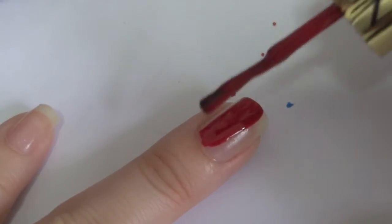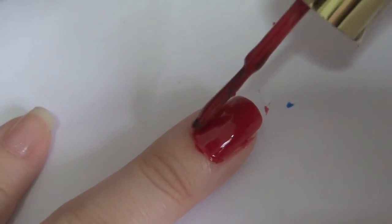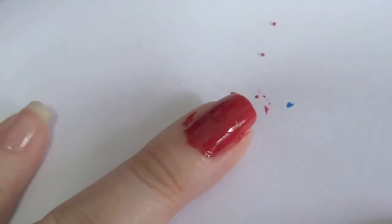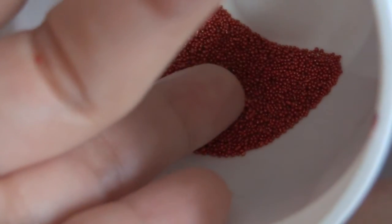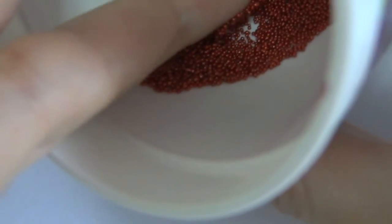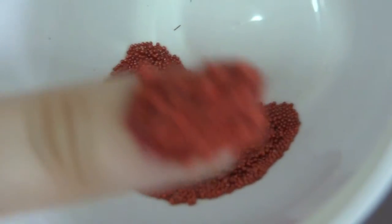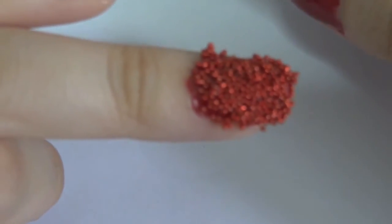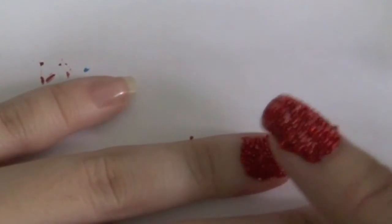The second method is to dip your nail into the container while your nail polish is still wet. The nail polish acts like glue for the beads to stick. Just dip your nail into the container and turn your nail to both sides, not just the middle, so that the sides of your nail are covered too. Just like before, press the beads onto your nails lightly so hopefully the beads will stick better and longer.